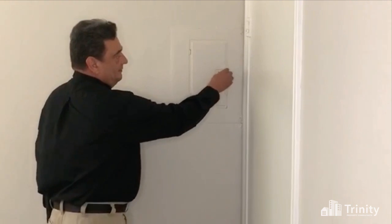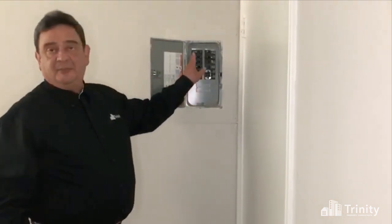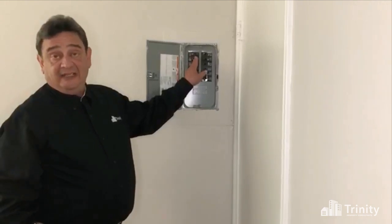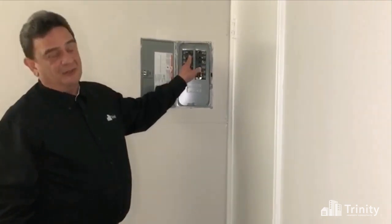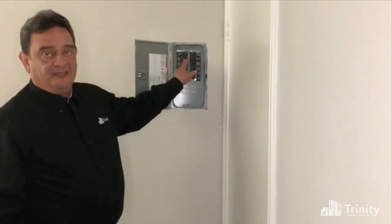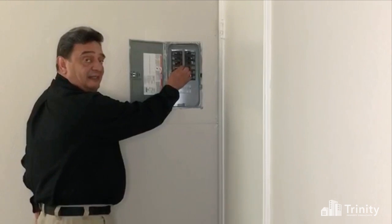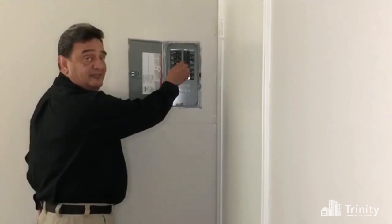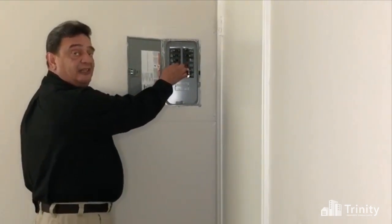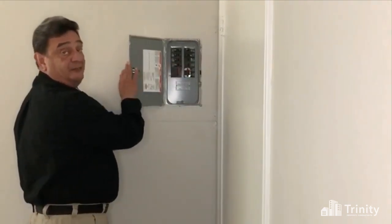Simply open the panel door and there are many types of breakers. Some indicate that the power has been tripped. Most do not — the ones that do not are simply in a half position. Simply run your finger down the side, find the one which is not positioned with the others, turn it completely off, turn it back on, and your power is restored.